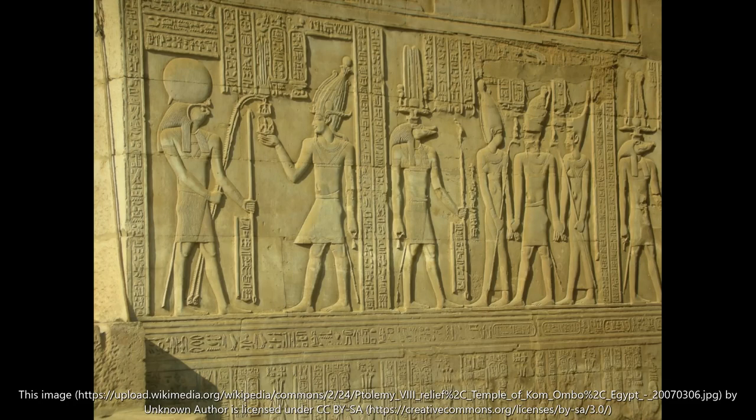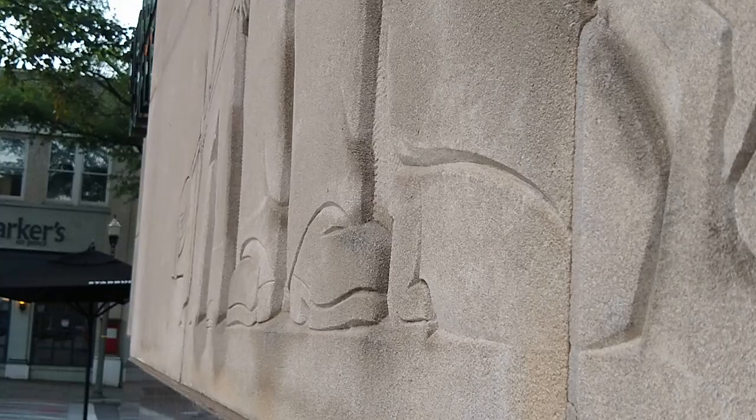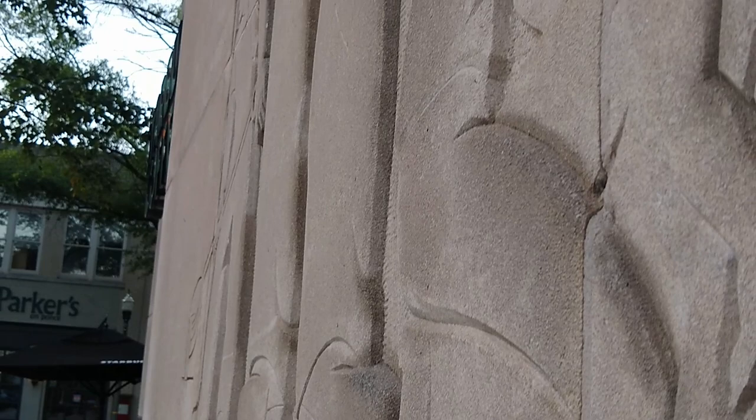Following graduation, Harris took a trip to Egypt that would later influence the cleanliness of a sculptural style. That impact can be felt today at 133 East Court Square, which calls to mind the Egyptian technique of low relief with a sunk outline.